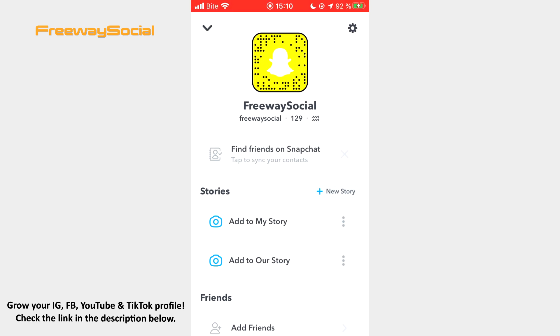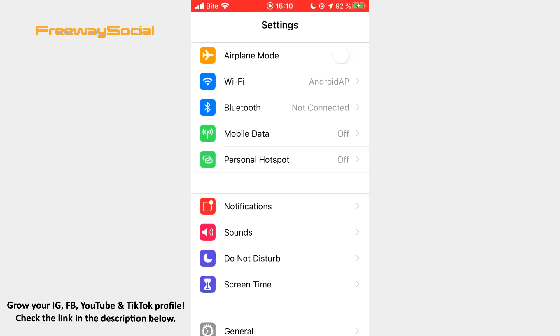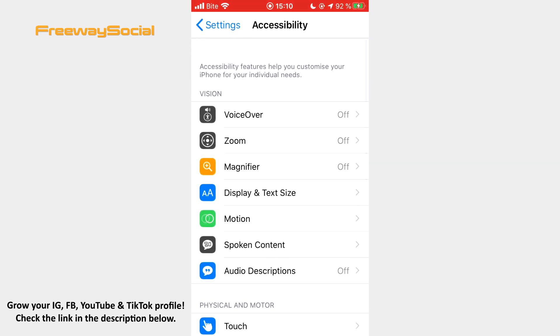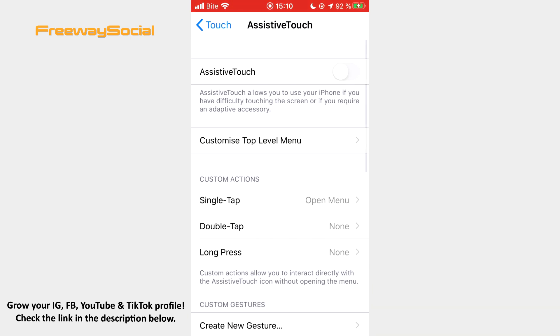Go to your phone settings and scroll down until you see Accessibility. Tap it. Click on the Touch section. Choose Assistive Touch and toggle the slider to the right in order to turn it on.